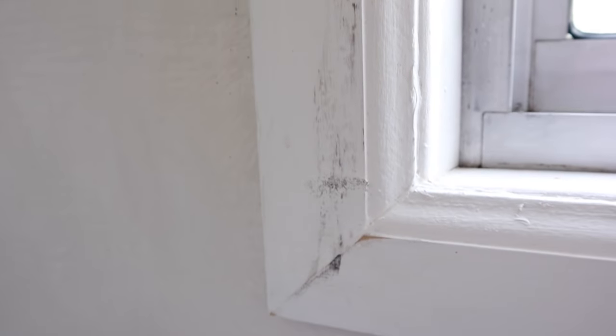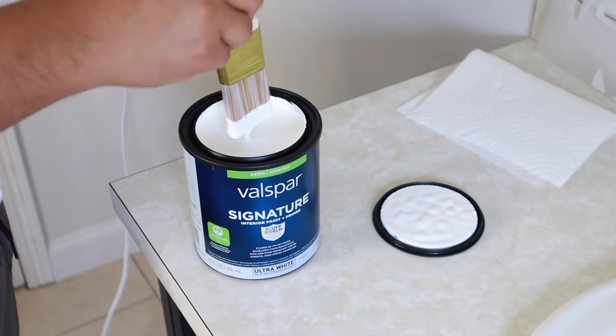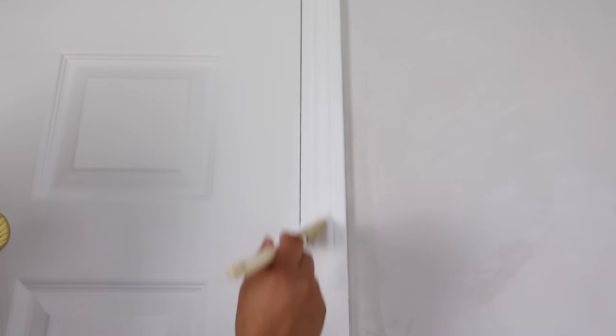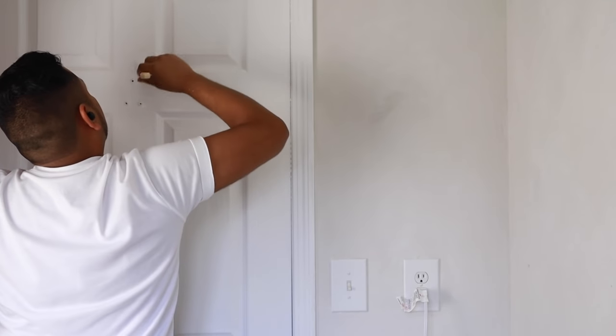We're getting really close to completion. One thing I'm going to do right now is give the door a fresh coat of white paint as well as the trim. I know it's such a small detail, but it makes a big difference. The last thing we want is crusty, dirty trim work and a door in our nicely renovated bathroom. My tip for you is to give your trim and doors a fresh coat of paint, or at the very least give it a good wipe down. The color I'm using is called Ultra White by Valspar. I find it very satisfying to paint doors and trim — it's just like the fresh white paint. Is it just me or does anyone else find this satisfying?